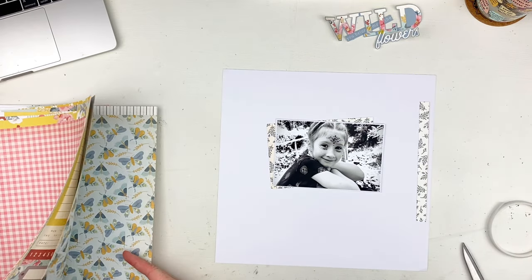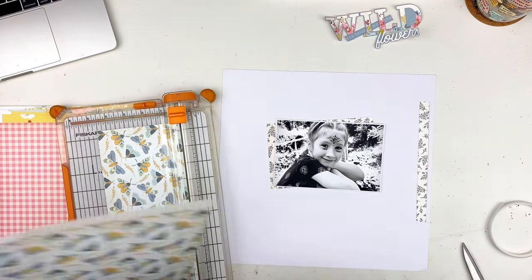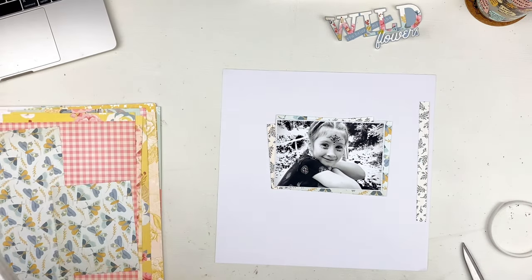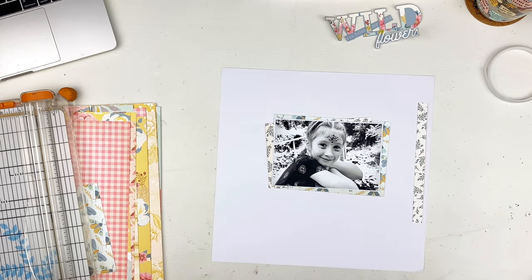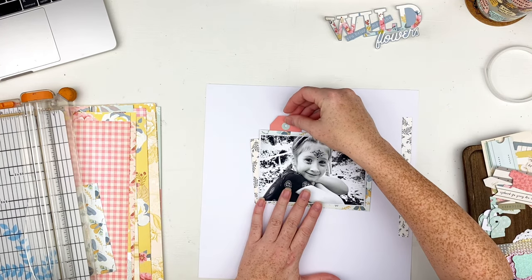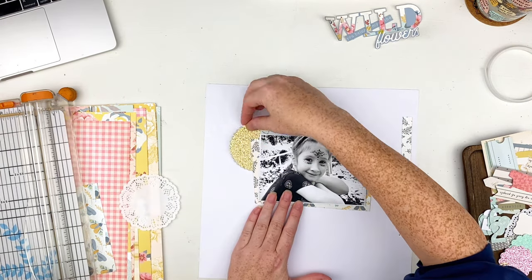On the right-hand side is a branding strip — I just turned it over and used the side that had pattern on it. I used the exact same thing to put behind my photo, and then I cut a four-and-a-half by six-and-a-half piece of that light blue with the little moths on it — or butterflies, I think they're moths. Then I started pulling things from the ephemera packs that came in the kit, thinking I wanted to stick some stuff above the photo.